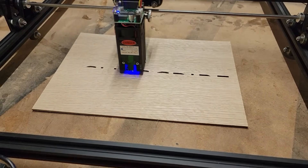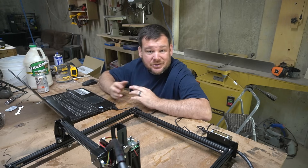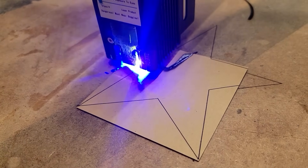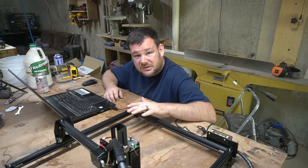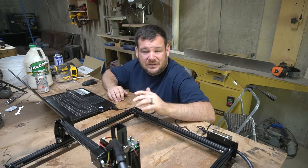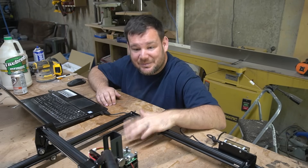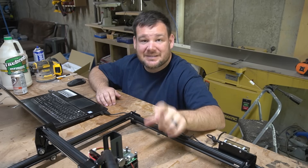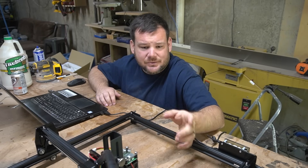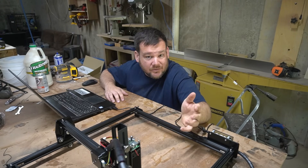The next step is to get everything set up to actually make things. We're going to test this out and see what it's capable of across a couple different materials. One of the potential pain points with budget lasers like this is the software needed to control it. This particular laser comes with its own software — rather than using Lightburn, which I normally use, I'm just going to use what comes with it so you get a good representation of what it actually does. Don't just toss the thumb drive to the side like I did — there's actually a full six-minute assembly video on it. You do need a computer or laptop to control this laser, but that's all you need other than what comes in the box.